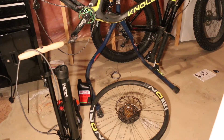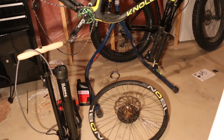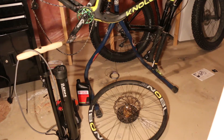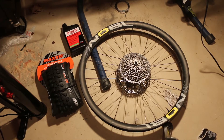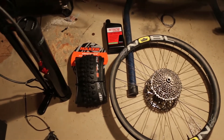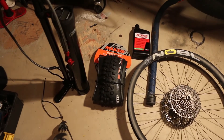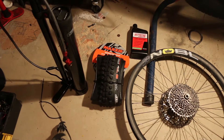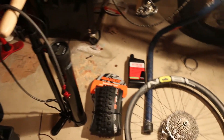Today I'm gonna walk you through — well, attempt — to make the Noble wheelset tubeless. Haven't done this before, so it's gonna be new to me. For this job, we're going to use the Noble TR 38 wheelset, Stan's tire sealant, a brand new Maxxis Minion front 2.5 double down, and a Lezyne digital pressure overdrive pump. That's supposed to put these tires on pretty easily, so let's give this a shot.